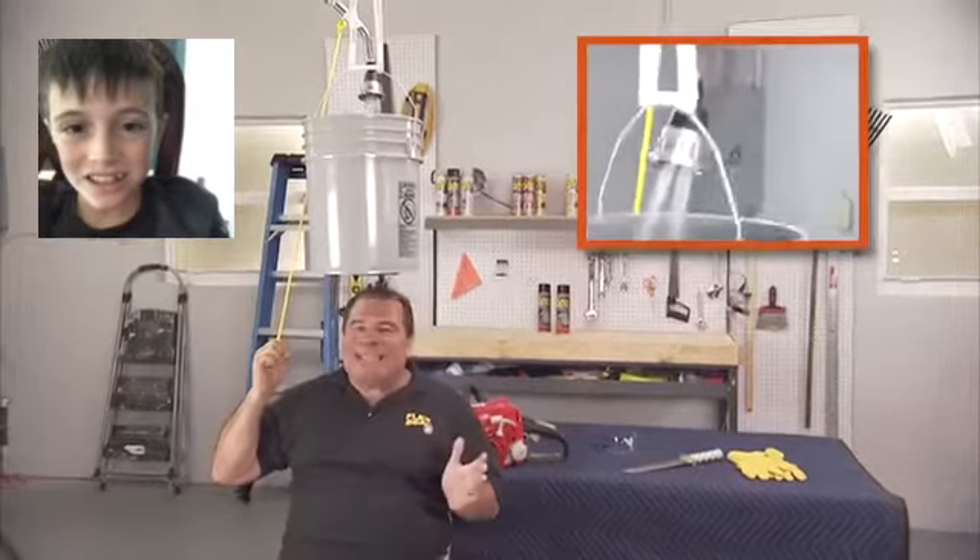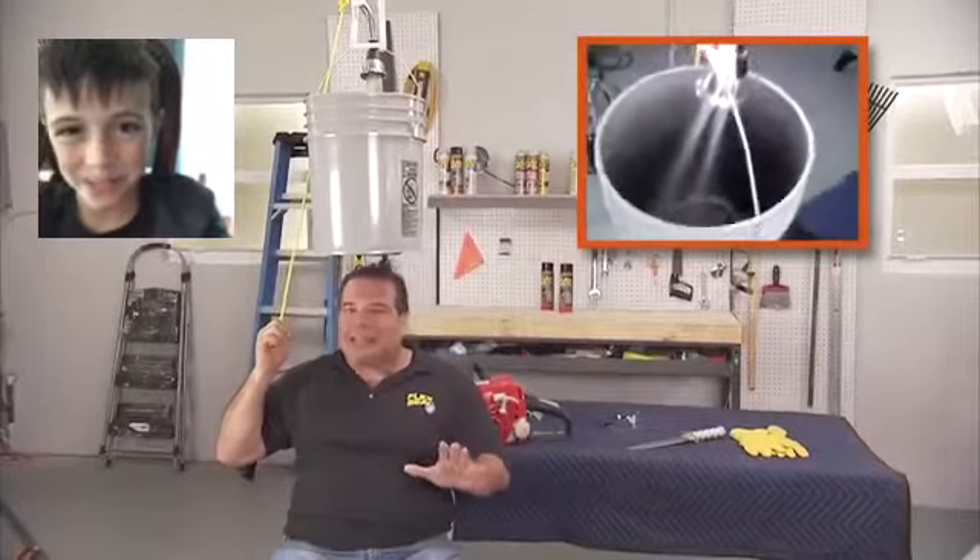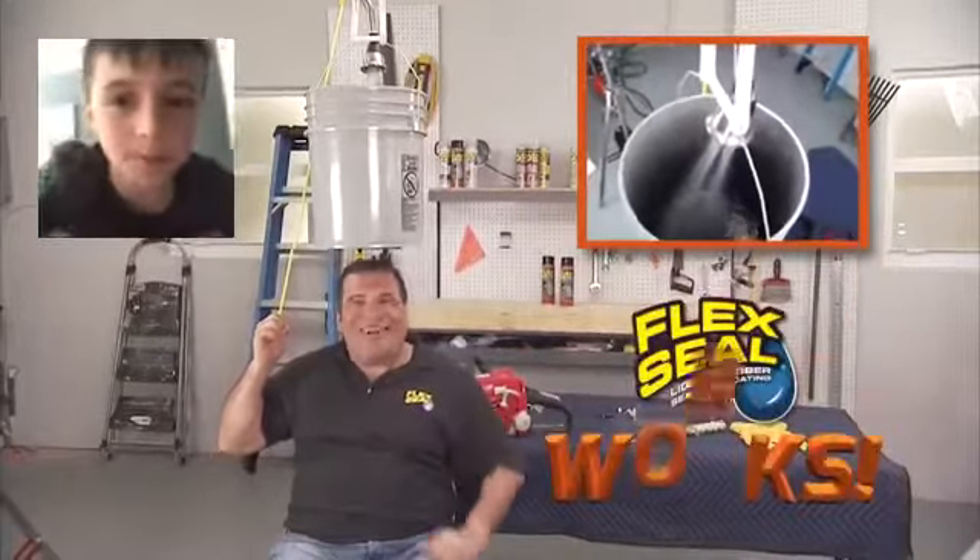Flex Seal is an amazing product. If you fill all the cracks and holes and you let it dry completely, Flex Seal works.